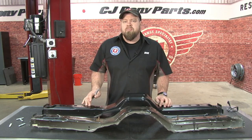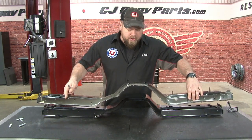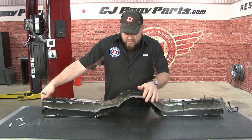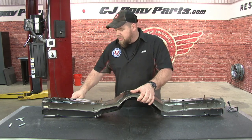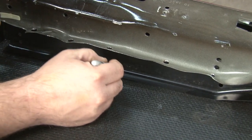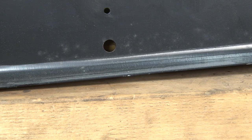We're going to spot weld the new crossmember in the same way the factory did. Grab your old factory crossmember, hold it in front of or on top of the new one to line it up roughly, then mark the new crossmember where the factory holes are. That way, when drilling and welding, the welds are in the same place as the factory welds. Once all holes are marked, drill them out to 3/8 of an inch using a uni bit or a standard 3/8-inch drill bit. With the 3/8 drill bit you may want to drill pilot holes first to make it easier, depending on your drill.